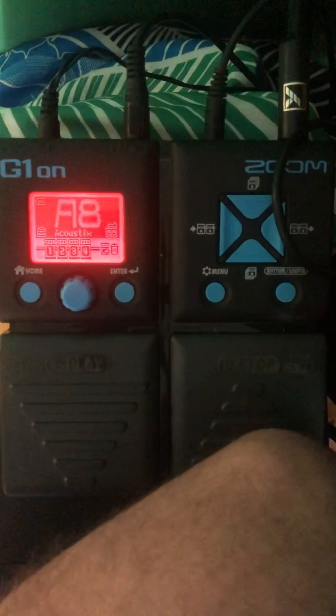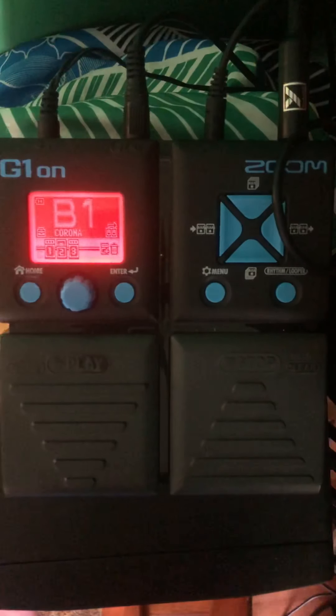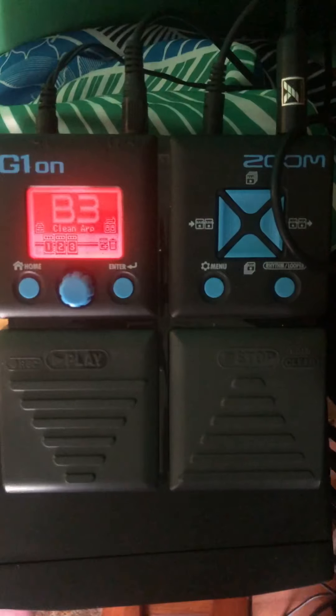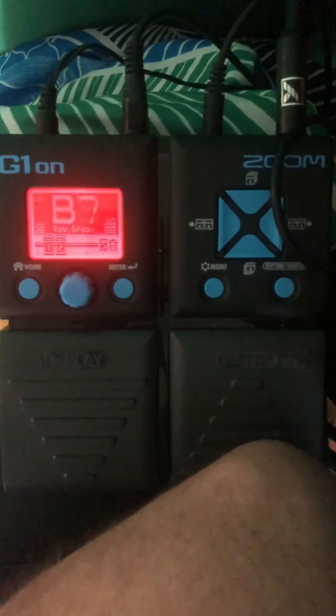B1 and B3 have kind of a pretty chorus. Here's B1. Okay, that's B1. Here's B3 — oh, B3's got a lot of echoing. That's kind of pretty, you can imagine a use for that. B8 I made a note might be useful but I don't remember what it is, let's hear it.